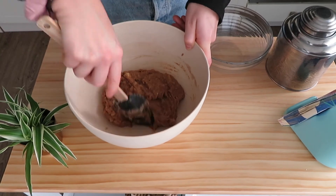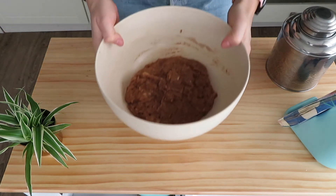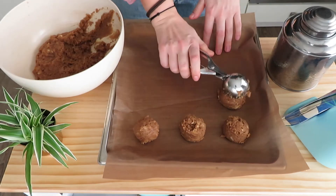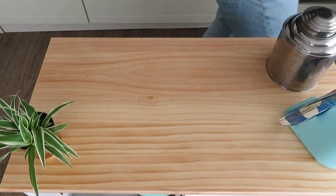You will see the liquid gets absorbed. I leave my mixture for 10 minutes in the fridge before taking it out and rolling or scooping some balls. Then I bake them for about 25 minutes.